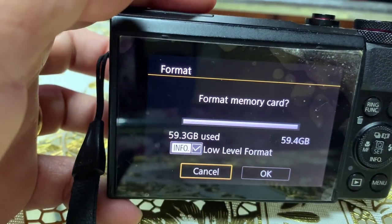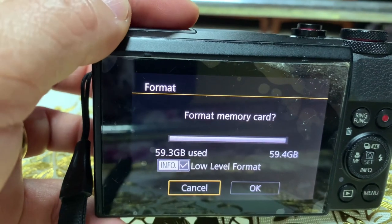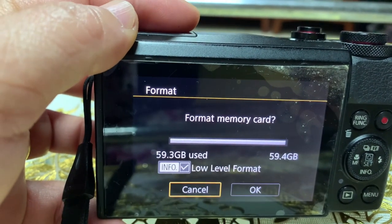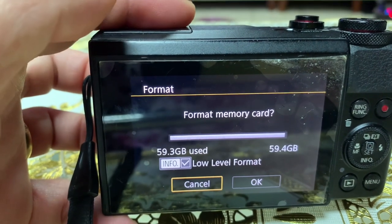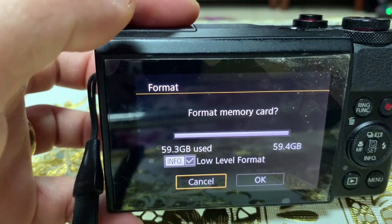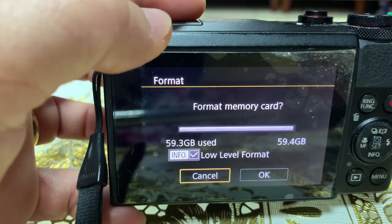Also, make sure you already have a backup. Move all your recordings off the memory card first, because you're going to lose everything when you format it.